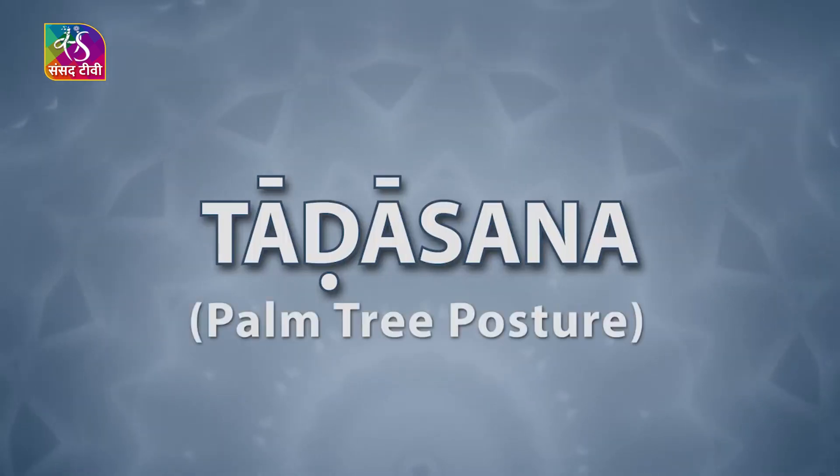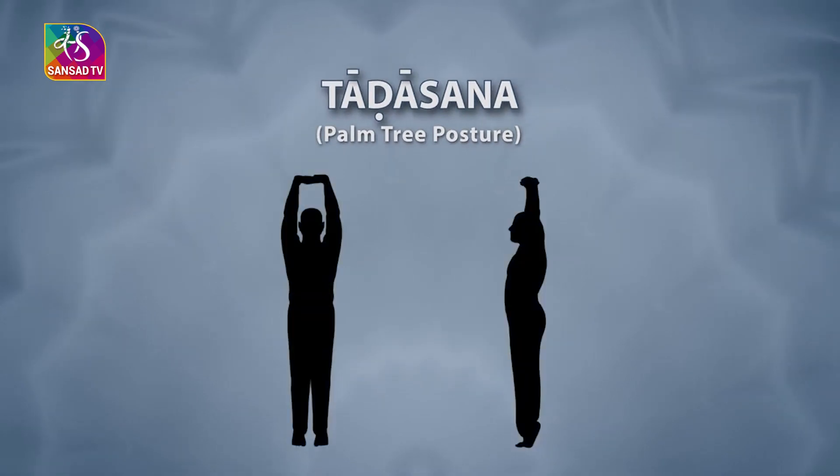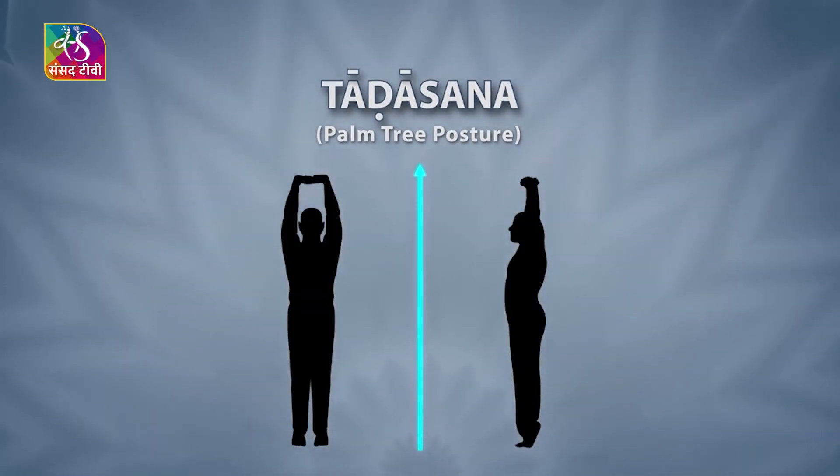Tadasana. Tad means palm tree. While doing this asana, your body posture becomes tall and strong like the palm tree.